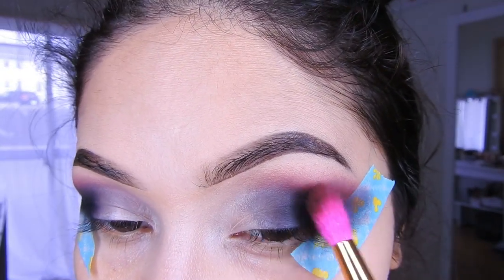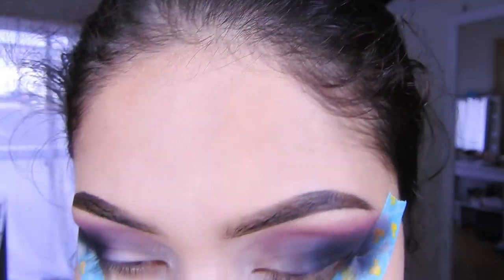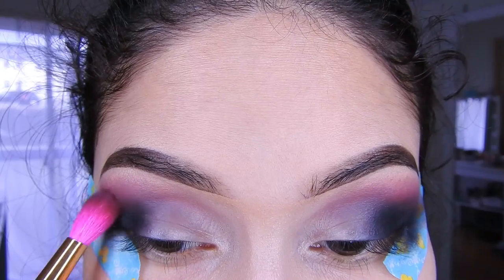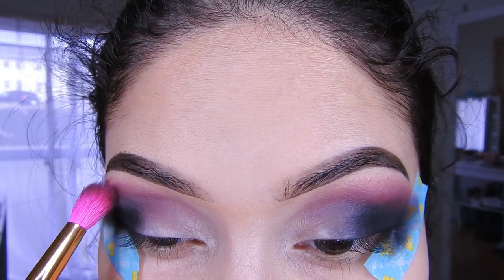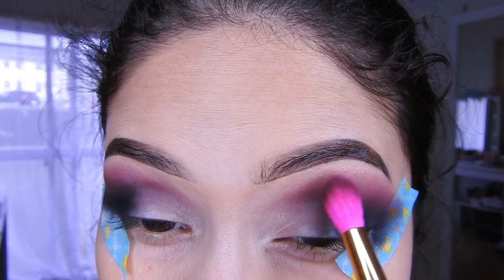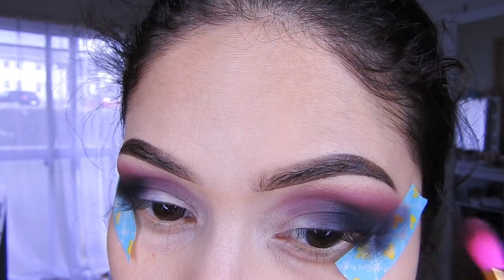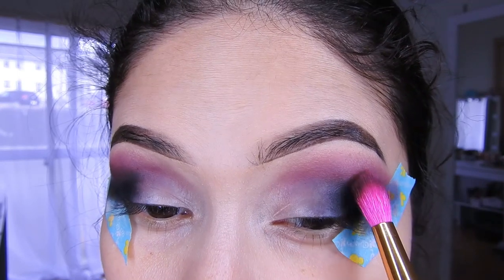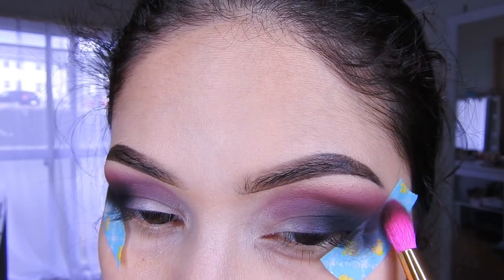Ahí pueden seguir aplicando. Ya sé, este marrón parece otro color la verdad. Uno lo aplica y luego aparece como que otro color, no le siento que sea marrón. Pero cuando tú lo ves en la paleta pues ahí sí parece marrón, pero cuando tú lo aplicas ya no. Bueno, parece un marrón pero bien oscuro.